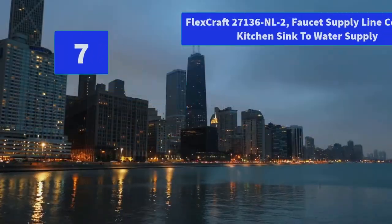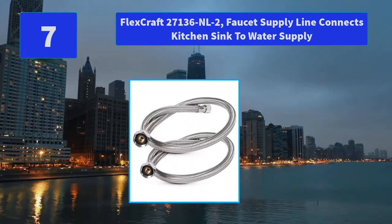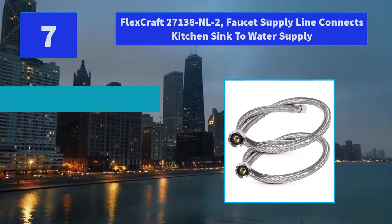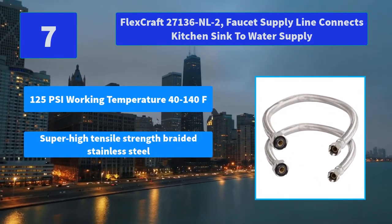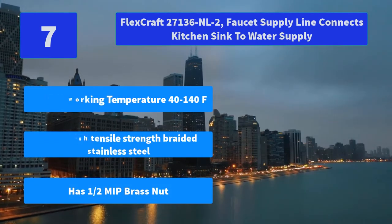Number 7: Flexcraft 27136NL2 Faucet Supply Line — connects kitchen sink to water supply. Level up your household plumbing when you use Everfloor. Main Features: 125 PSI working temperature 40–140°F, super high tensile strength braided stainless steel, and a half-inch brass nut.